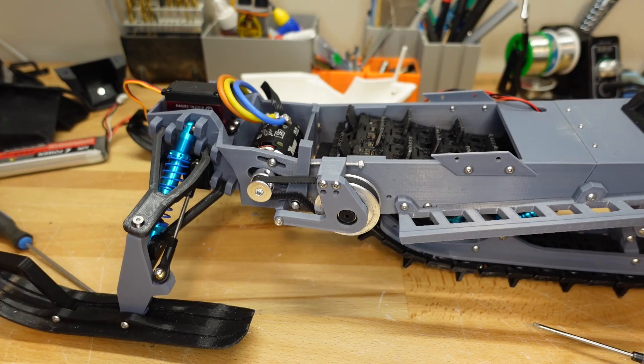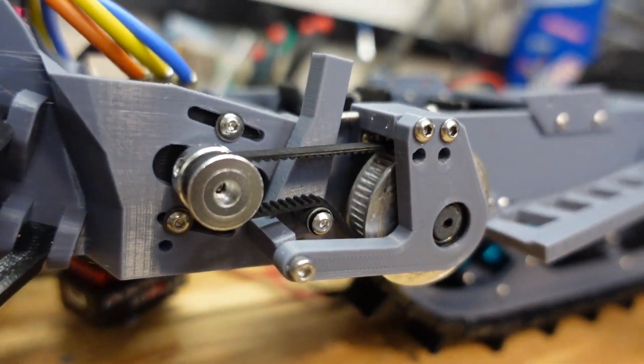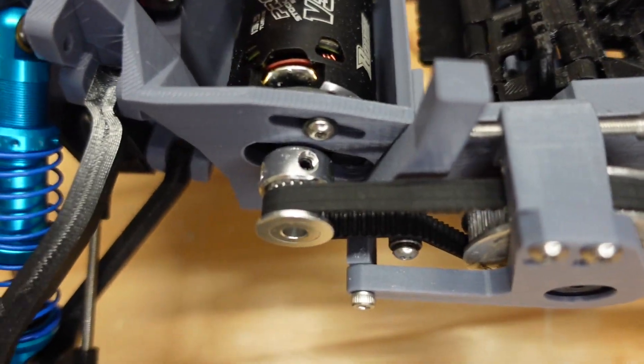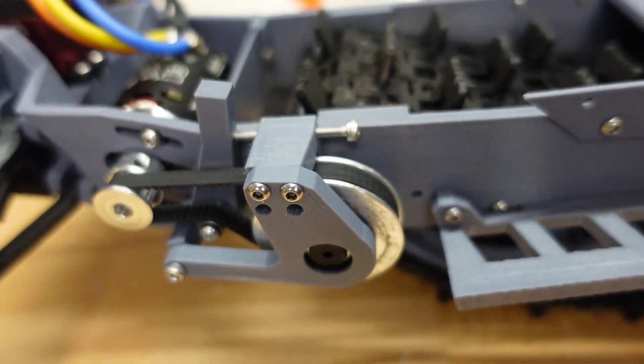Now all we have to do to finish it off is put our body panels back on. Thanks so much for watching our demonstration of installing a belt drive on a ski ride RC snowmobile. We hope you found this video useful. If you did, please consider giving us a like or subscribe — it really helps us out. And as always, if you're looking for cool ideas for 3D printed projects like this one to build, kits, parts, or instructions on how to build them, make sure you check us out at rcprinter.com.